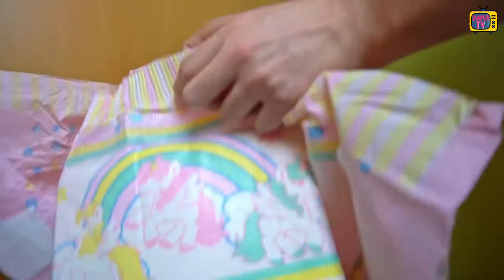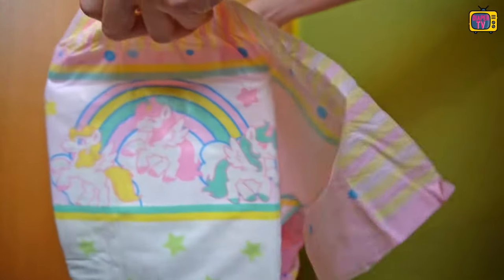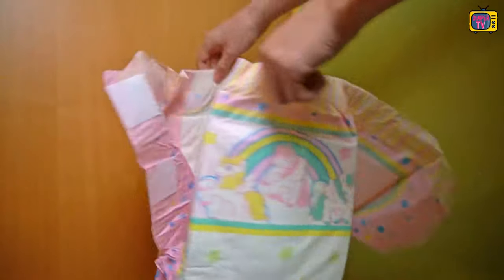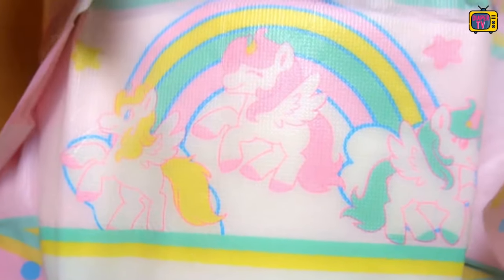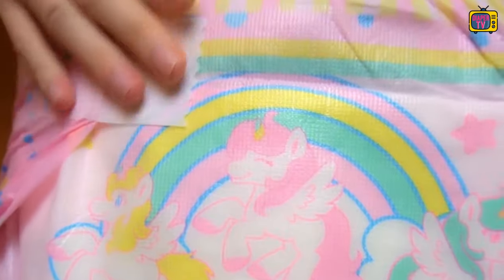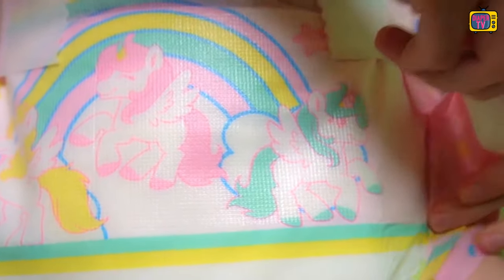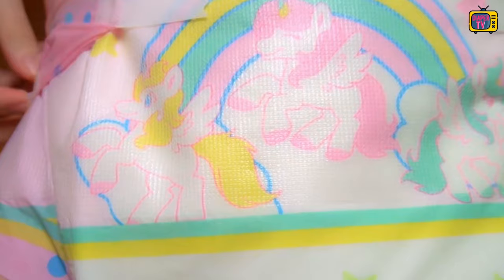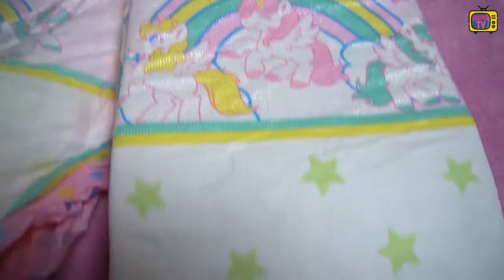Inside, we have the high leakage protection we are used to from ABDL diapers. To close them securely, Velcro adhesives are used, as with the entire brand. I find the placement a little awkward — even if you place the top adhesive at the very top at the beginning of the adhesive surface, I would have preferred a little more space at the bottom. When the diaper slowly fills up, you can see a change from the outside. The stars are made of water-soluble paint and fade when they get wet — you can then only see them very faintly, or not at all. So Tykables has hidden a wetness indicator in them.